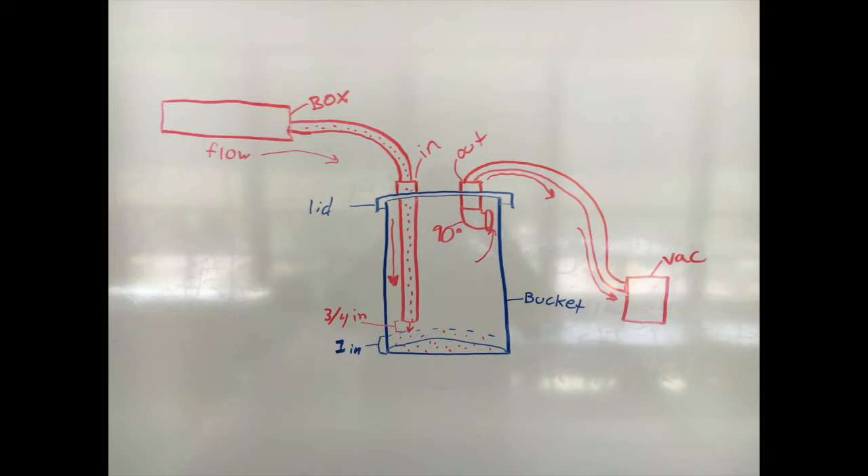Here's a profile diagram of the bucket so you can get a better idea of what it looks like schematically. Now you may be asking — did I invent this? No, I did not. I got it from the Garage Gazette, posted by user Goodfellow, and I'll post a link in the description. Thank you so much for watching, see you guys next time, and don't forget to like, comment, and subscribe.